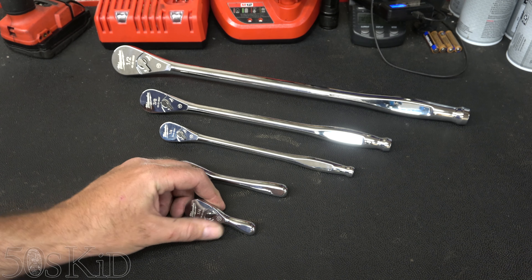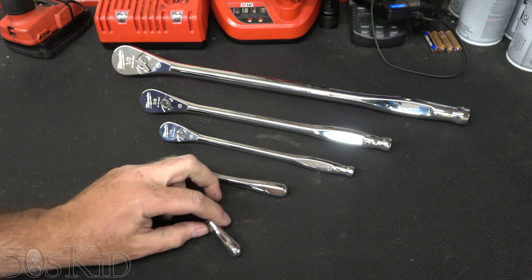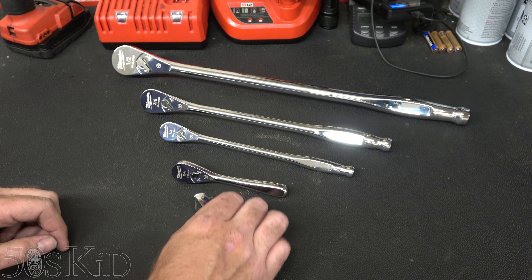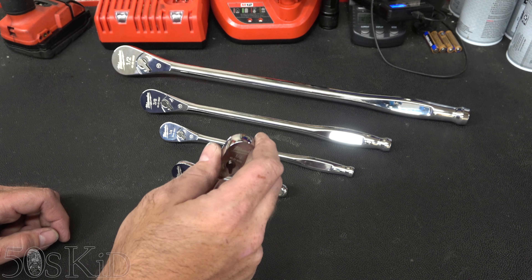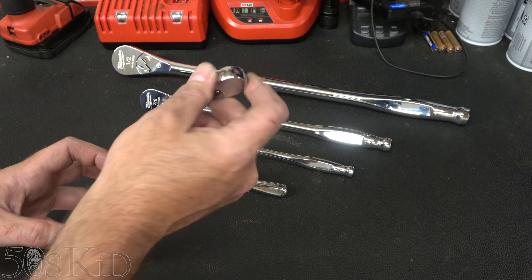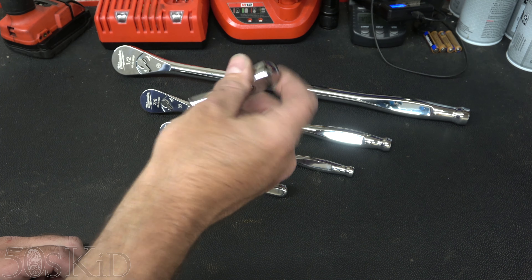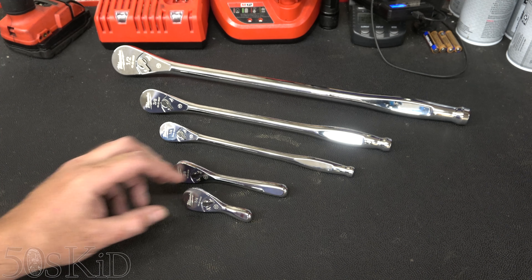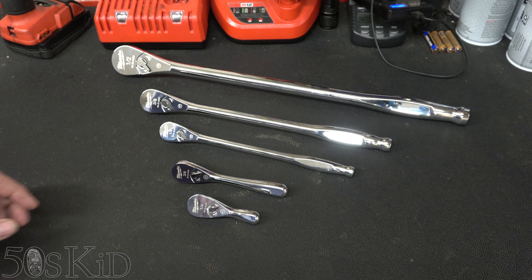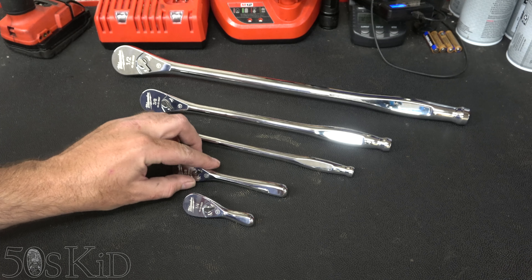The stubbies are really going to come in handy in certain situations. You don't always need them, but sometimes — particularly, one time I needed to do something under a dash, I needed to pull out a cluster and get in there and take something loose, and only a stubby would do it. I actually had to go out and buy a little ratchet for it, but that's where stubbies are going to come in handy for sure.